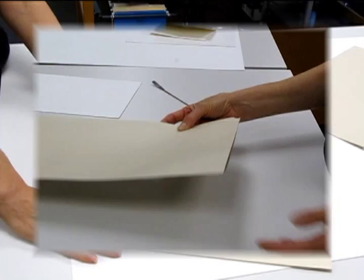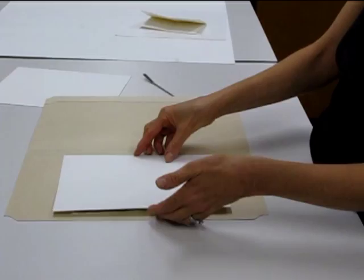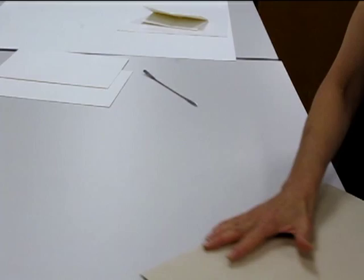If you need to examine the back of an unmatted paper object, follow this procedure: rather than handling the object directly, you can flip it in its folder, just by making sure everything is secure.